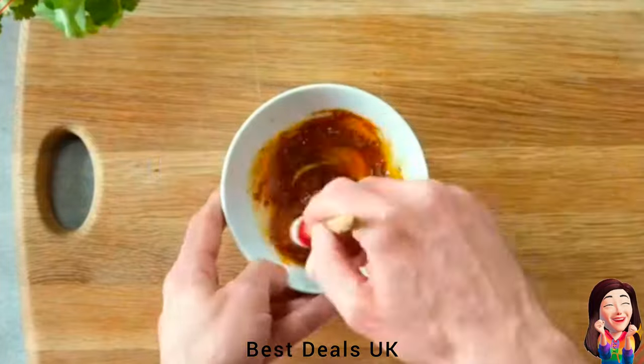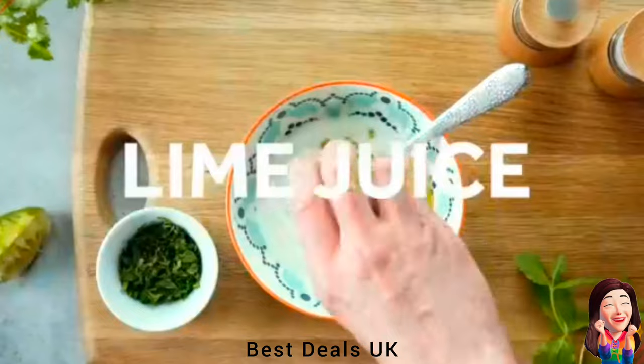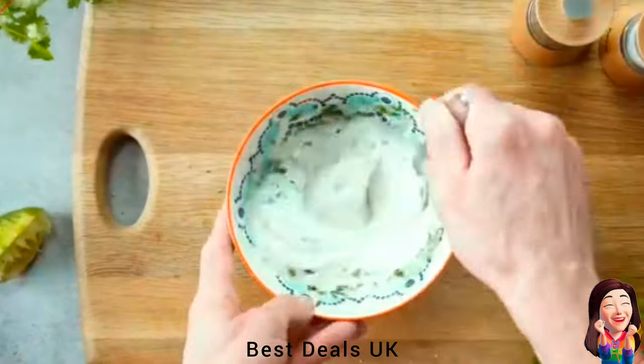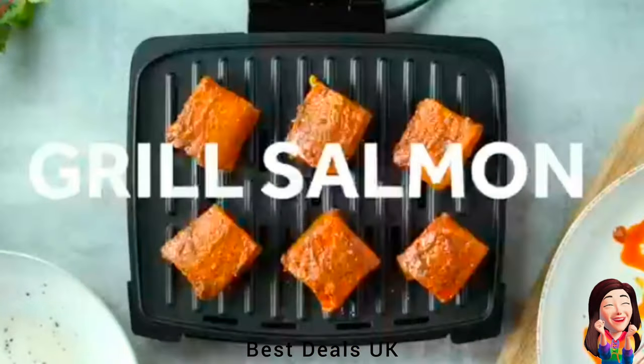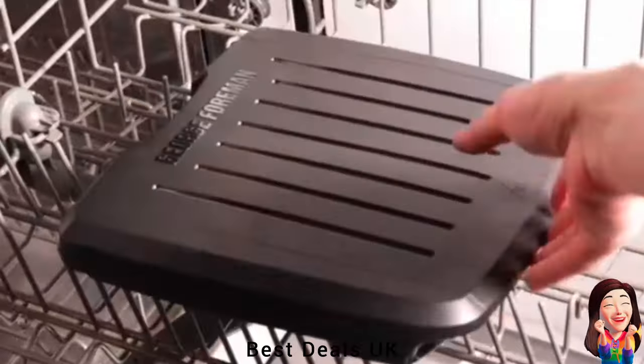2. Electric Grill: Simply switch off and unclip the removable control panel from the plates and pop the grill into the dishwasher or soak in the sink. You can simply remove the hinge and seal so that the whole grill can be put into the dishwasher or fully submerged in the sink. Product link is given in the second link.